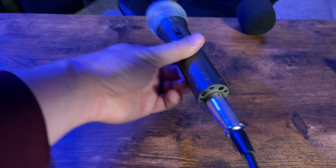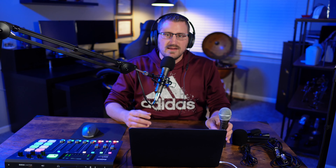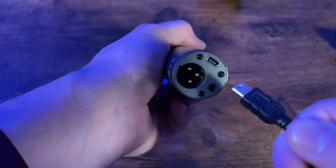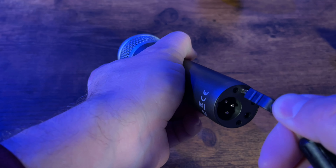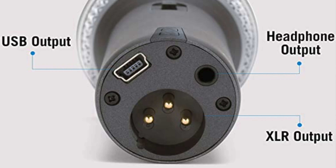The cool thing about it being a USB mic is that when I first started my podcast, I was using two of these microphones running through my computer via GarageBand to record the audio, with video through my camera. You are able to use multiple microphones on your computer — there's just a different setting you have to configure, but it is possible. On the bottom of the microphone you'll see inputs for both XLR and USB.